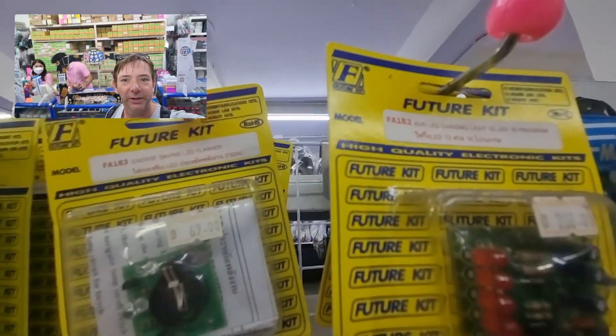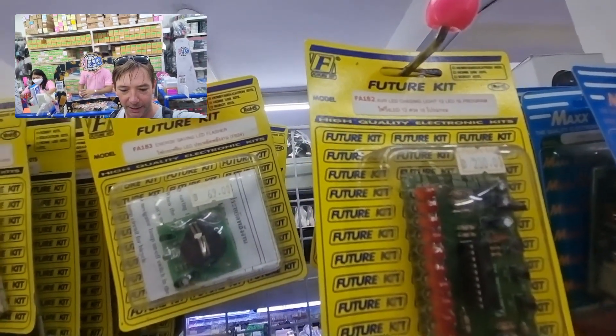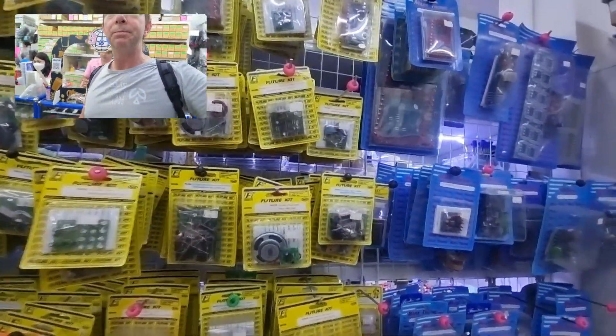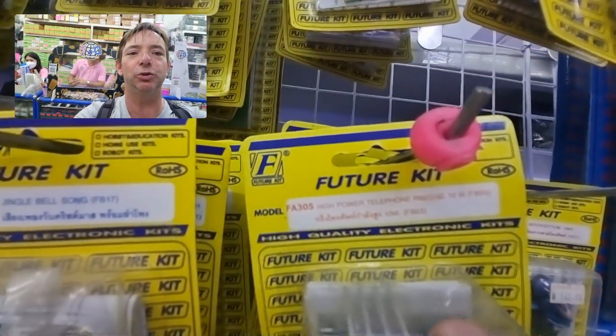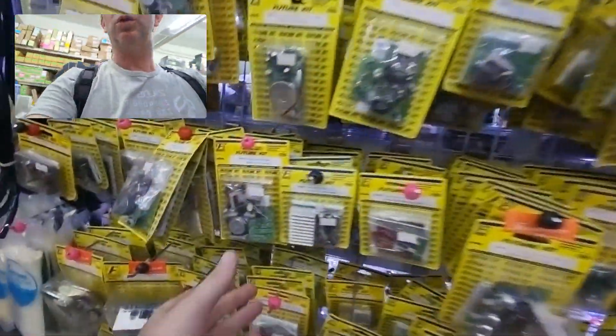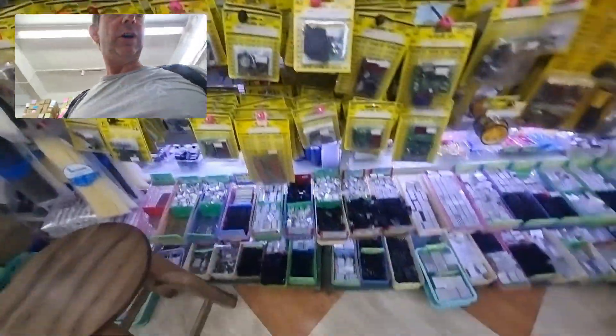These future kits are cool. These are the kind of thing you would be able to get at Radio Shack back in the day — kits for learning electronics. Some of these are already put together; for example, it's like a ringtone. You can buy them assembled or disassembled for learning. That's how I started. More heat sinks.